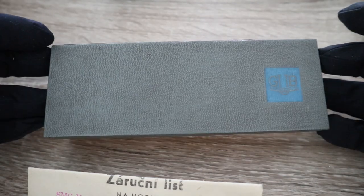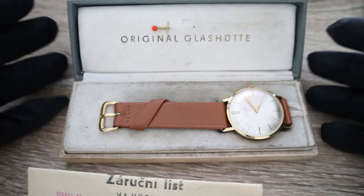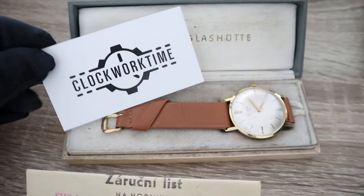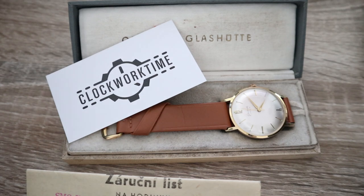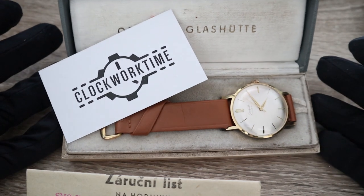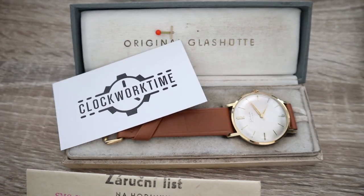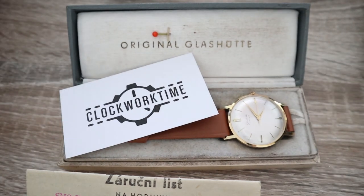A collector's dream — a perfect piece with everything right: the paperwork, the watch, the original strap, the pin, and the original GUB box. This was Oli from Clockwork Time — thank you very much. I hope to bring such timepieces to you again. Please subscribe and hit the notification bell, and if you'd like to buy this timepiece, visit my eBay store. Have a nice day, cheers!